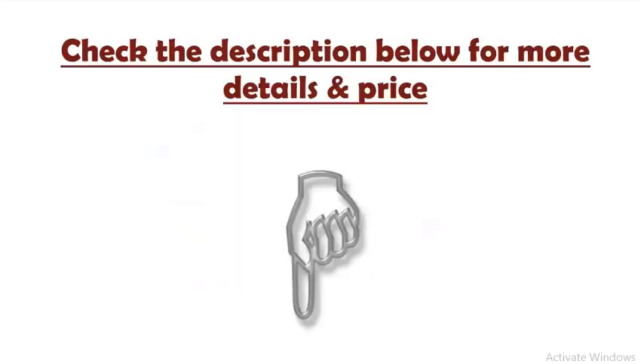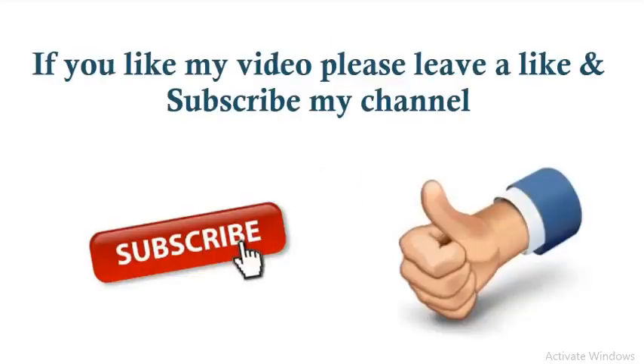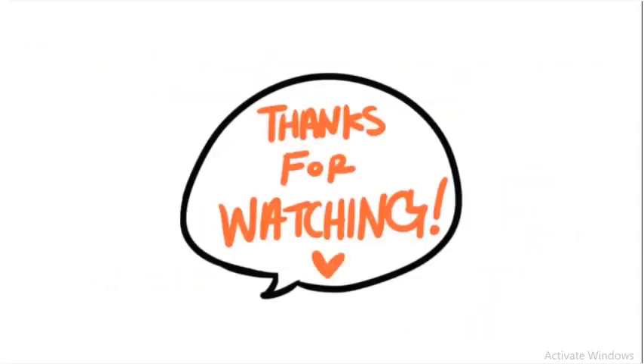Check the description below for more details and pricing. If you like this video, please leave a like and subscribe to my channel. Thanks for watching.